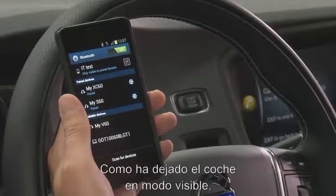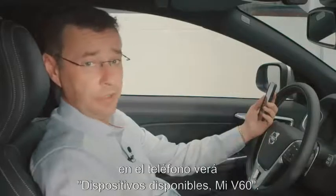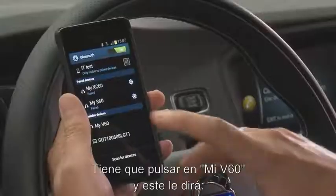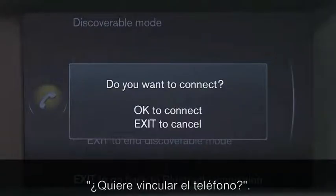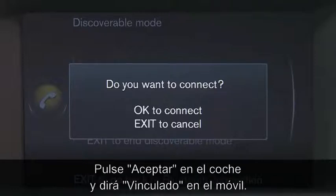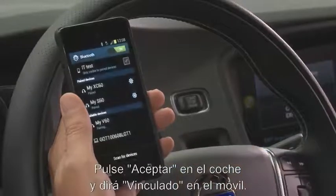So as you can see, now because you've made the car in discoverable mode, you will see on the phone it comes up with available devices: My V60. You now need to push on My V60 and it will say, do you want to connect to the phone? You say OK to the car, and then it will say OK on the phone.